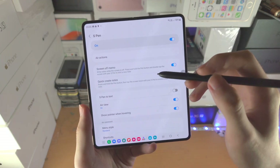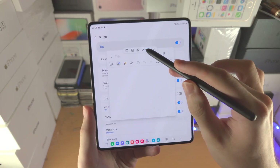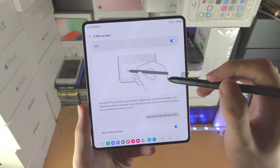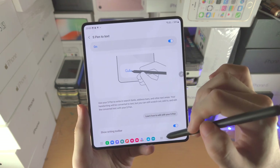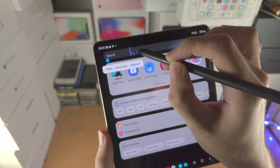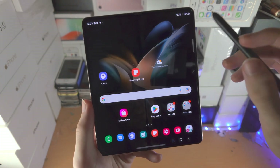Back in settings, you have Quick Create Notes — just long press and double-tap to open the Notes app right away. Then there's S Pen to Text: when this feature is on, if you go to any search bar and use the S Pen, it will convert your handwriting into text.